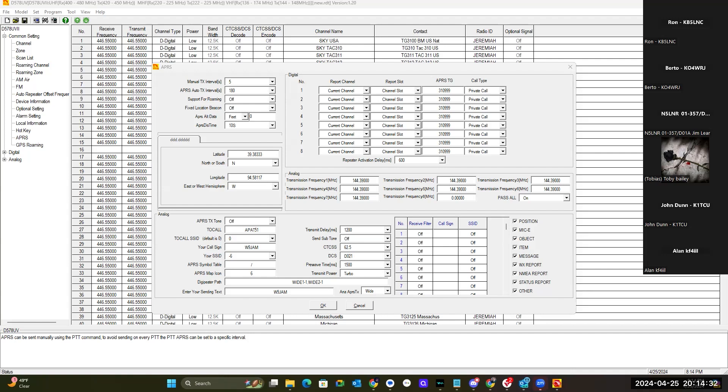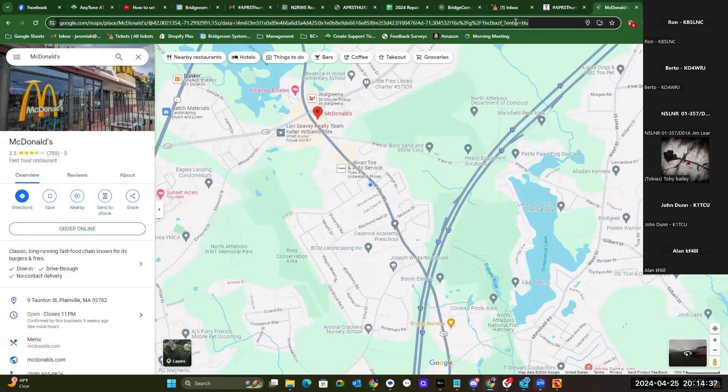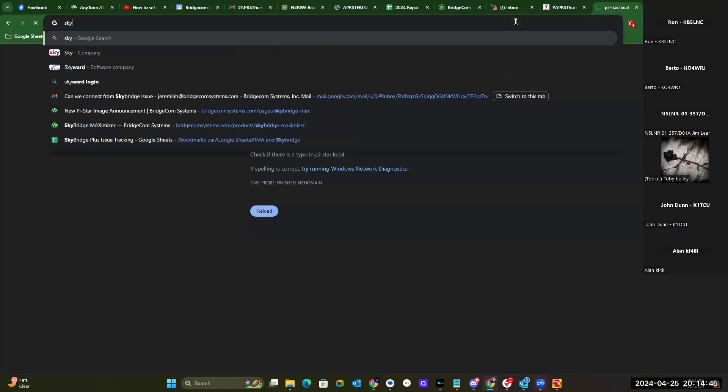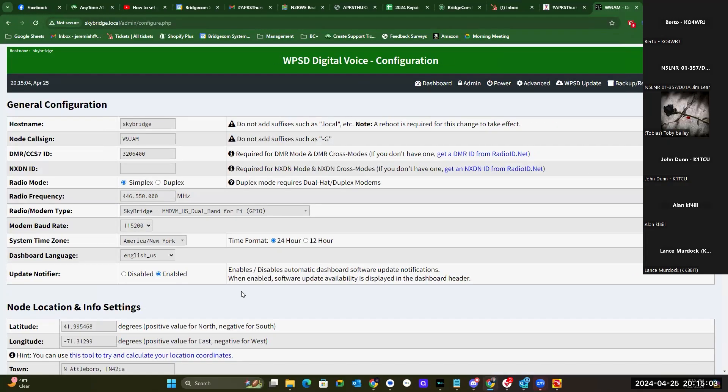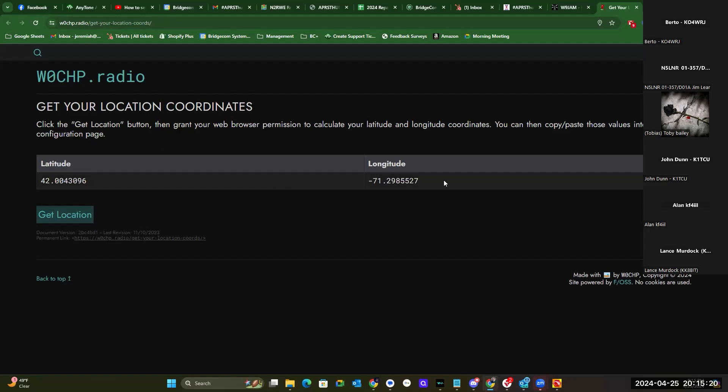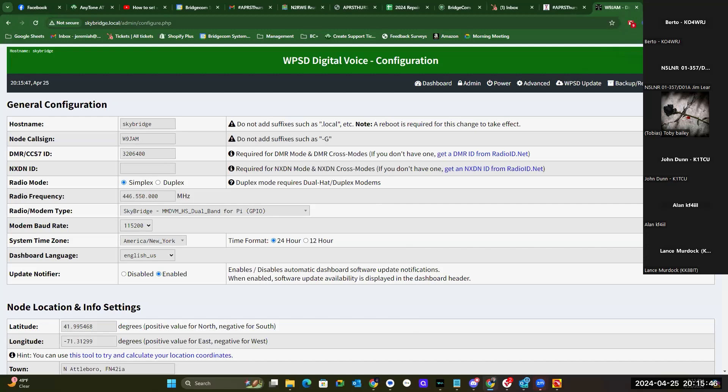If you're running WPSD, you can get your longitude and latitude from the dashboard screen. Click on Configuration, then come down to Node Location and Info Settings — there's a tool to calculate your location coordinates. Click Get Location and it goes based off what your internet connection is reporting, which is usually fairly close. There are also apps for your phone and other websites that'll help you with coordinates.